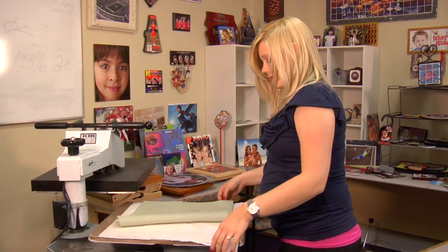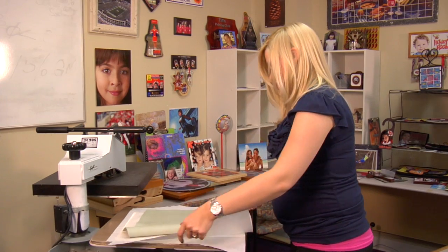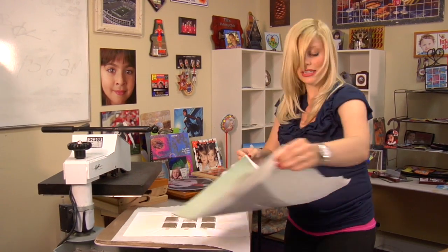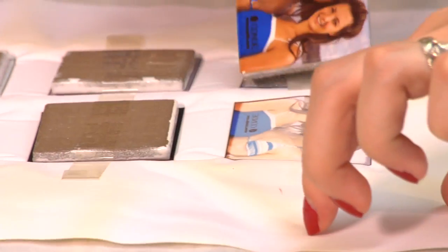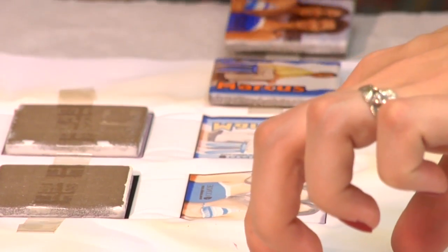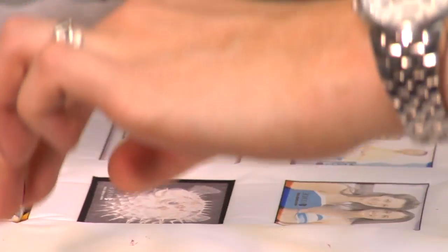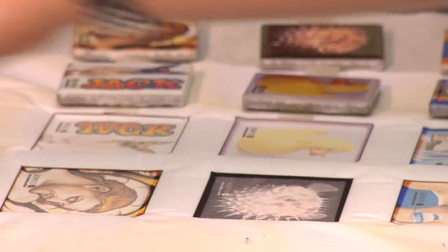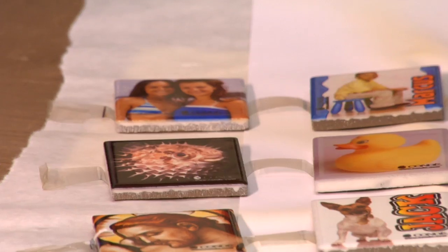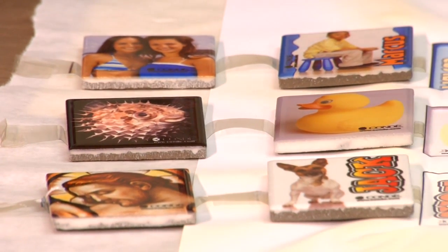I'm going to remove my green rubber pad and protective paper. It will be very hot, so either grab on the corners or get yourself a pair of gloves. Let's get these tiles off right away. I'm going to let them sit on my press for just a couple minutes to make sure they're nice and cool before we assemble our magnets. As you can see, they turned out nice, so we'll give those a couple minutes and be able to assemble our magnets and finish our project.